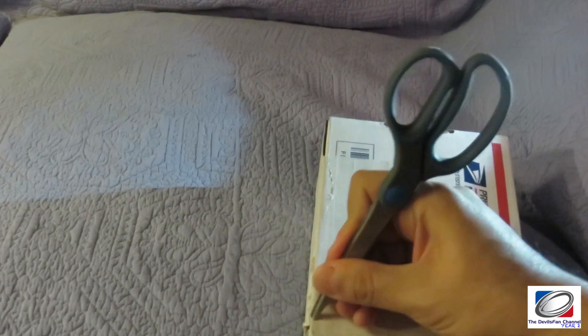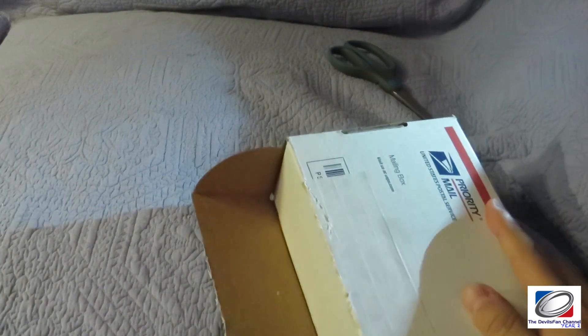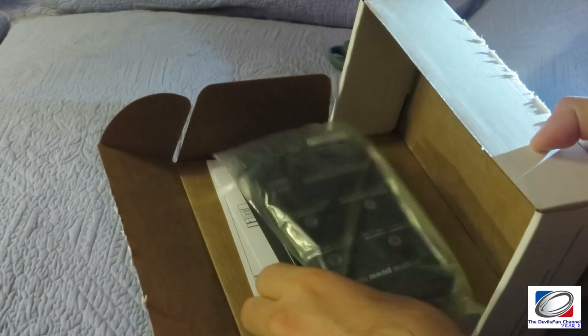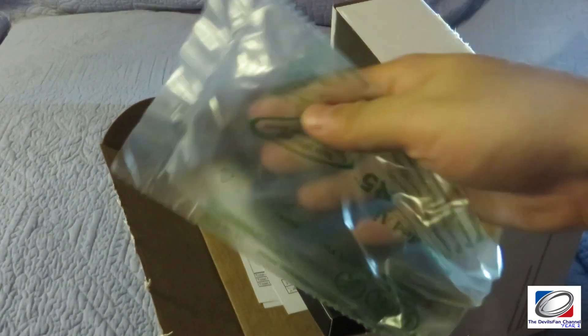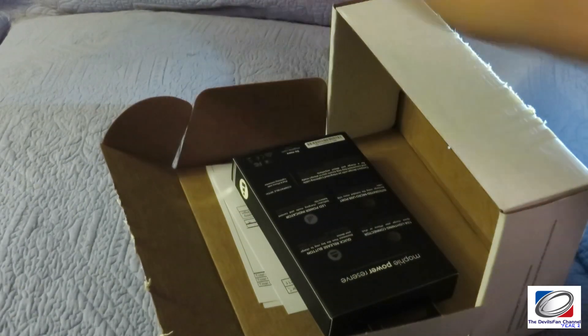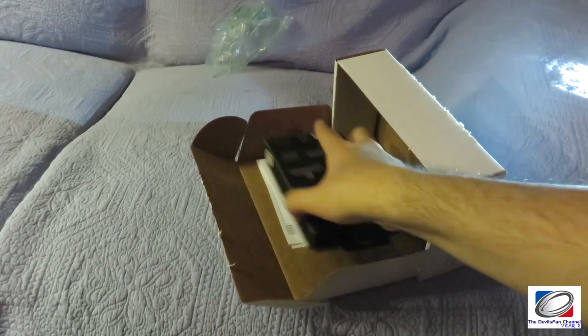I'm going to try to open this box as quickly as possible. Usually these priority boxes aren't very hard to open, as we can see. You get a bubble wrap thing that's not really bubbly. Let's just zoom back a little bit so we can see what's in the box.